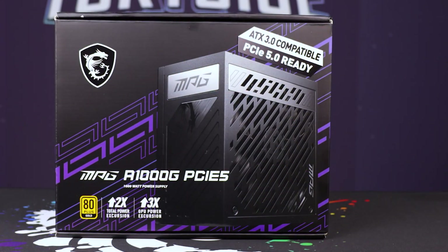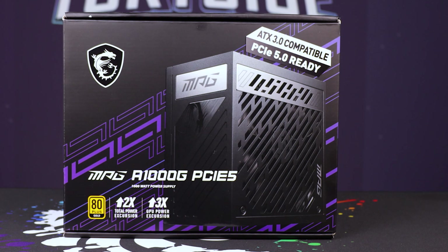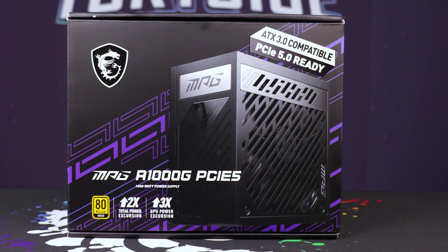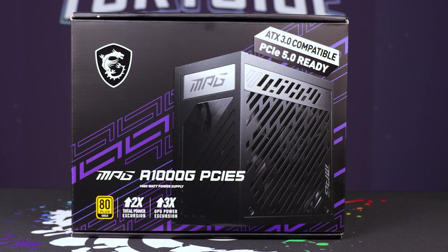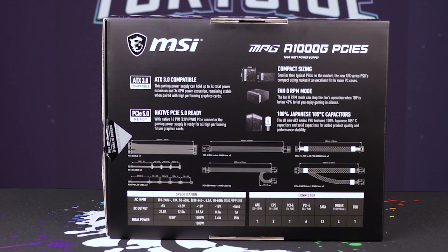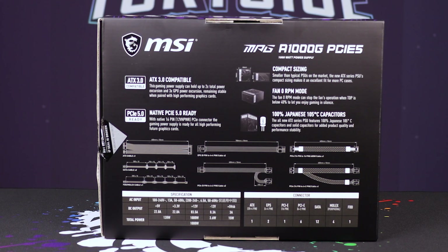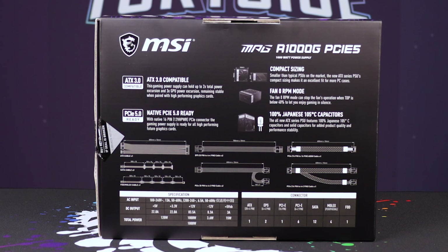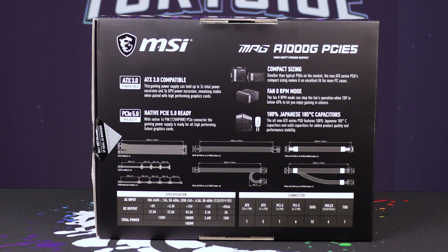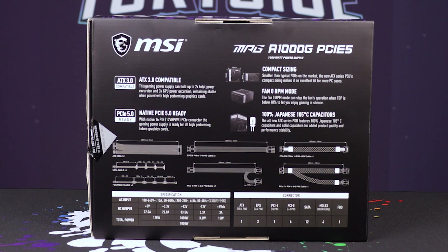The packaging is really nicely done. If I was to look at picking this up off the shelf, I would be pretty drawn to it just by its information delivery. Along the back, you're going to see it gives you a full set of the cables and stuff that are in there. But what's most important is its excursion rating.